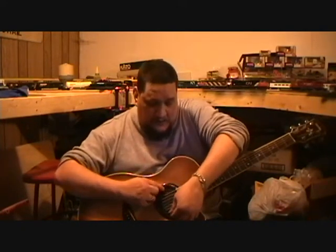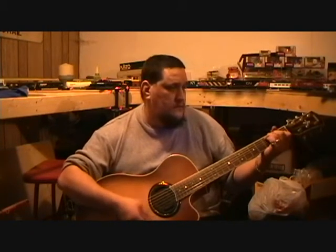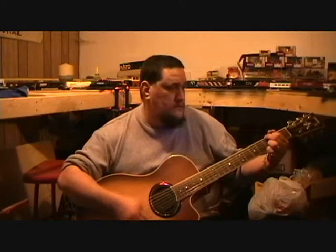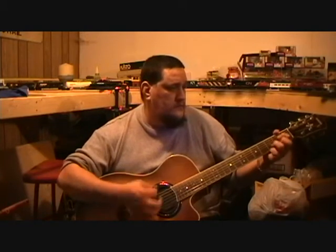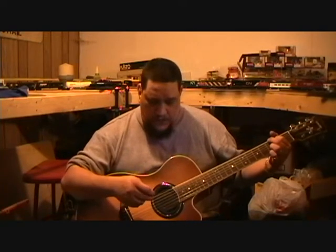Now of course by putting the sound hole cover in, it dampens the bass and everything down quite a bit, which is cool if you're playing and people are sleeping — it dampens it down just that much so it's not so loud. Here it is with the sound hole cover. That's with the sound hole cover.